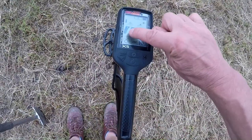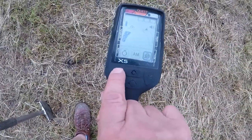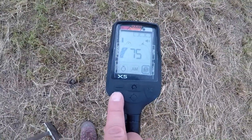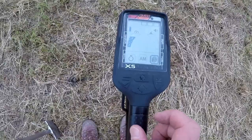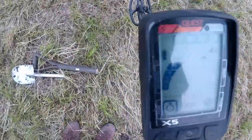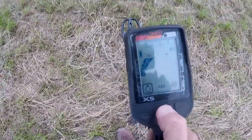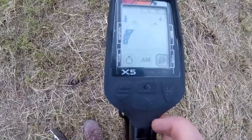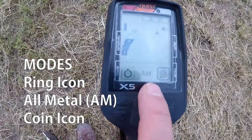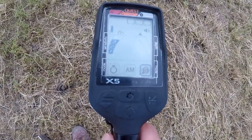There's a sensitivity bar up here which goes up to the top. In numbers — that's a high sensitivity — you back it off if it's too noisy. We then have the depth of target indicator. To move through the different programs, all you do is press the power button. We have three modes: gold ring/jewellery mode, all metal, and coin mode. We're set at coin mode at the moment, which is fine.